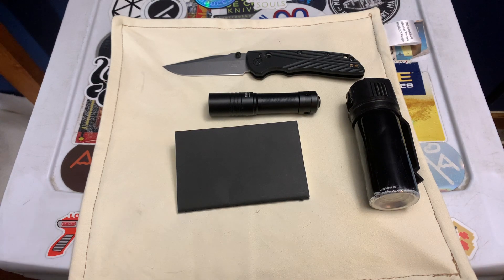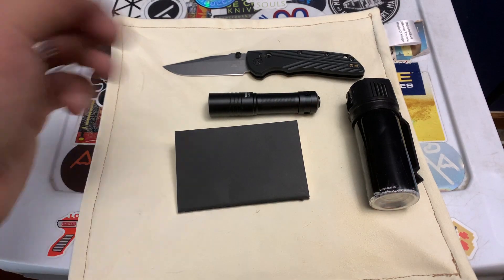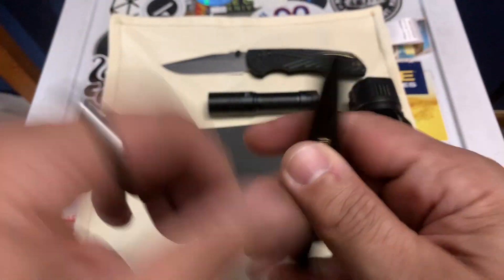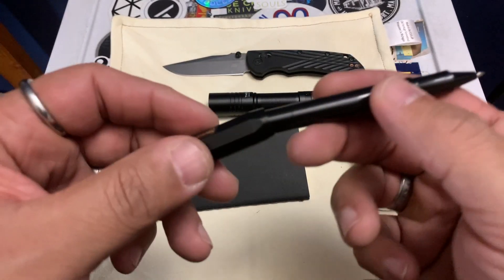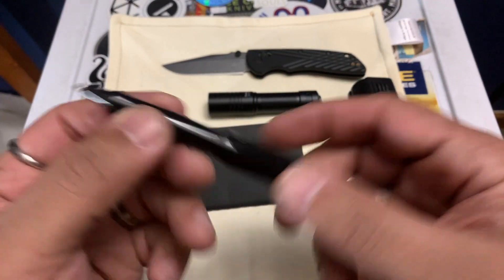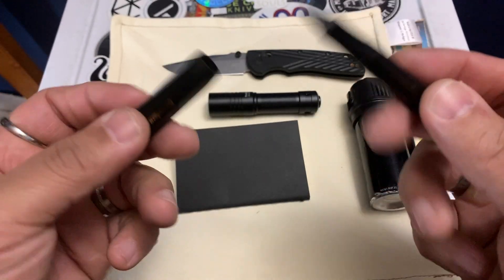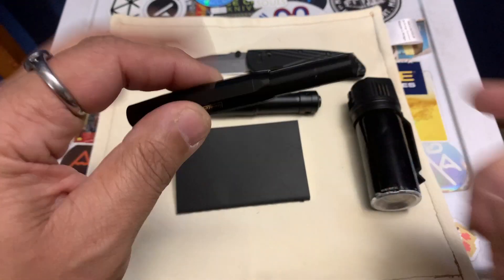I'll link the notepads in the description if you like to write stuff down. I forget everything, and my wife kept saying 'write stuff down,' and I finally started doing it because someone else suggested it too — it's actually super useful. I then picked up the Kaweco Sport — this is just the plastic version, a rollerball, probably one of the best mini pens out there honestly.